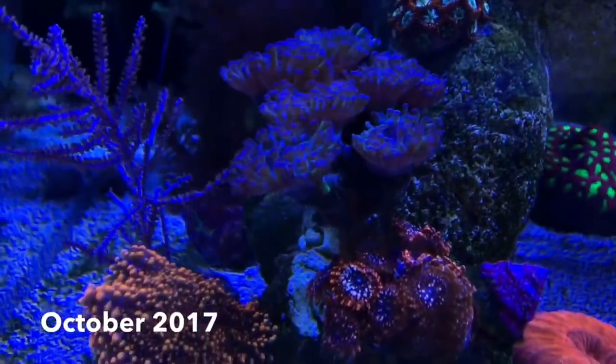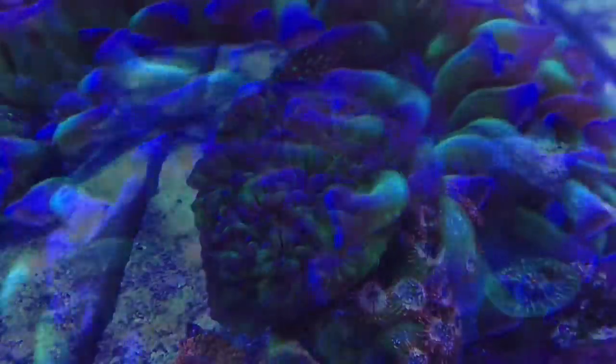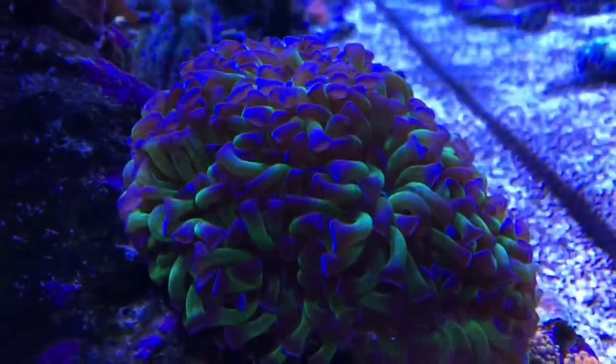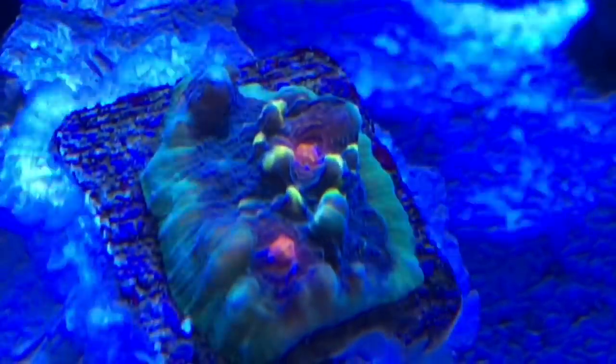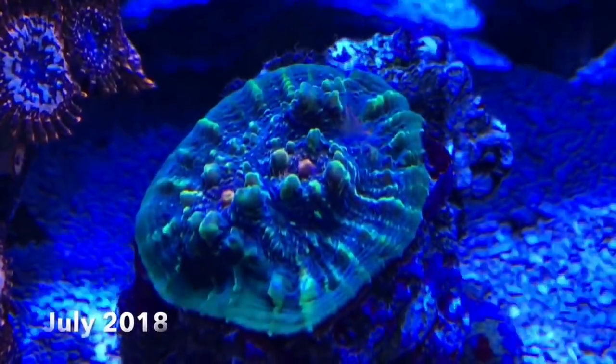At one point I nearly gave up on my hammer coral, but it really started to take off — and look at it now, it's ridiculous. This devil's eye chalice was my birthday coral. I thought it was a slow grower until I compared February to July.